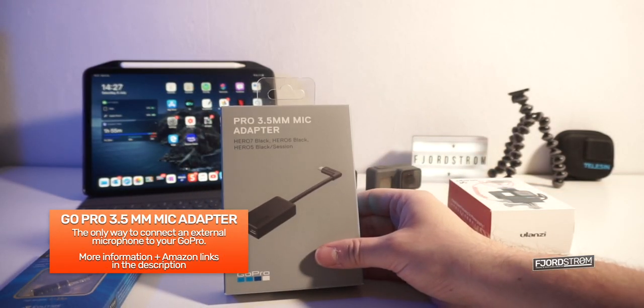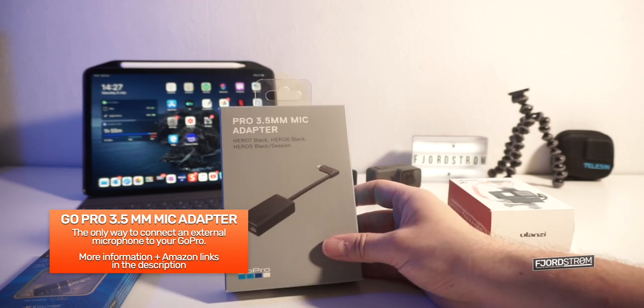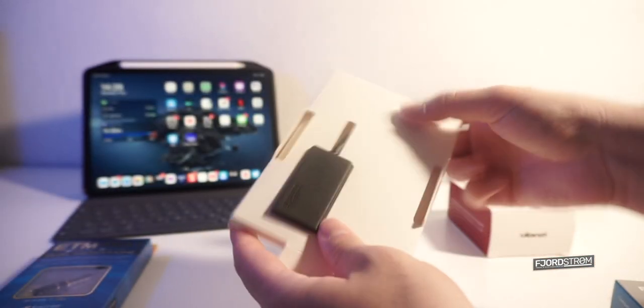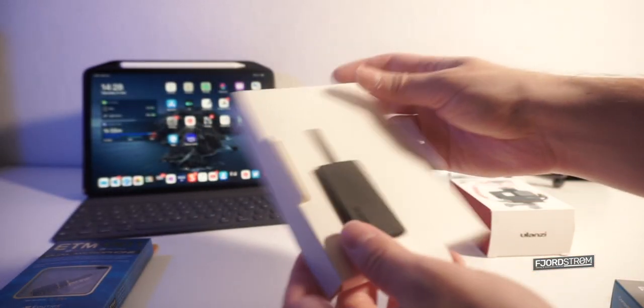So first, we have the GoPro 3.5mm microphone adapter — this is the only adapter that will work with the GoPro. Now the biggest thing that you'll notice about this thing is its size; I mean, it's really a big thing.